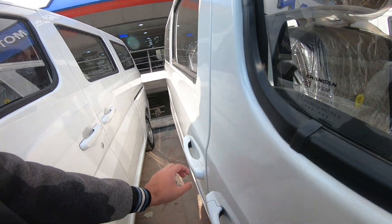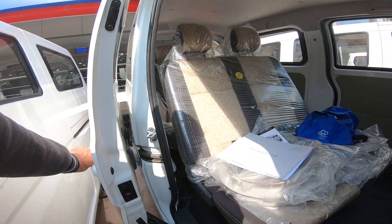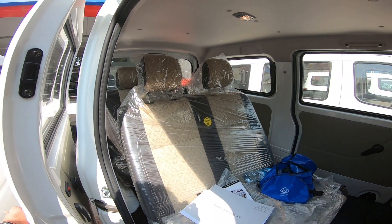Body color side door mirrors. Body color door handles. This will be a quick review, and then I will show you some differences and some comparison with the steering wheel.